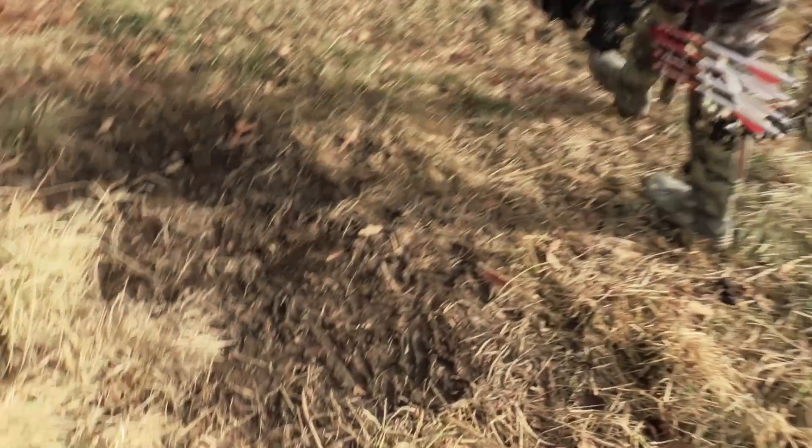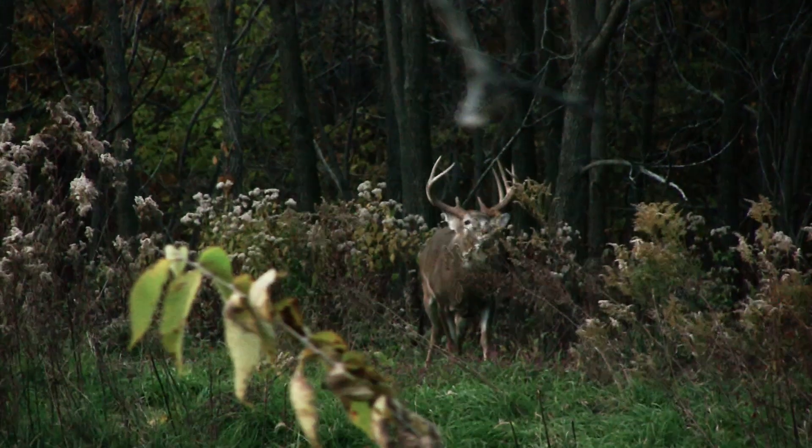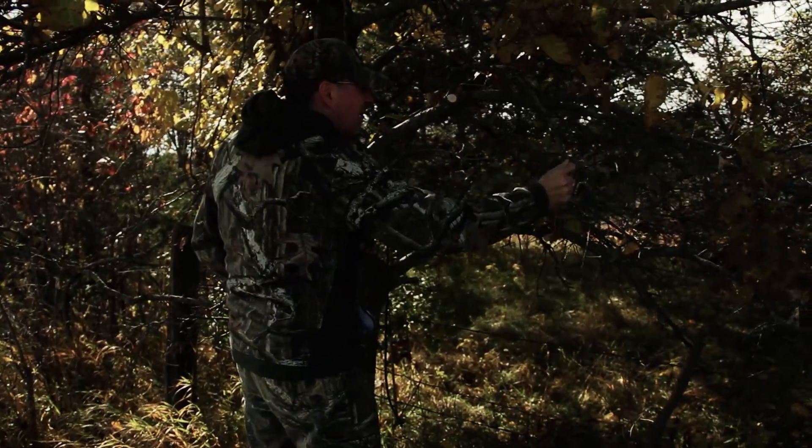Targeting scrapes and rubs are a great way to hone in on those mature whitetails, especially if you put up your reconnix and figure out exactly when those bucks are strolling by. I'm Matt Drury and thanks for watching another installment of DOD TV.